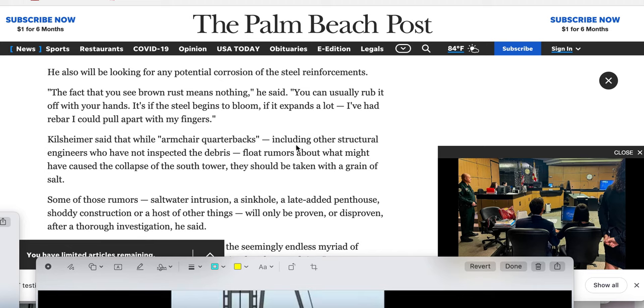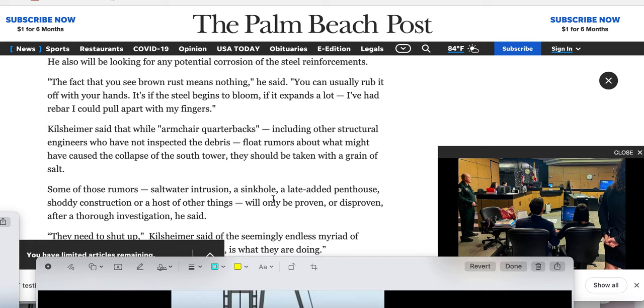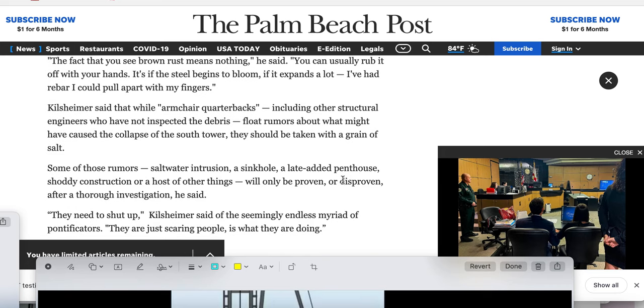Killsheimer said that while armchair quarterbacks — quote — including other structural engineers who have not inspected debris, float rumors about what might have caused the collapse of the South Tower, they should be taken with a grain of salt — agreed. Some of those rumors: saltwater intrusion, a sinkhole — incidentally, for all you people that think that water can be bad, it actually can improve your attention — your forces against the columns, against the piers. A late-added penthouse, shoddy construction, or a host of other things will only be proven or disproven after a thorough investigation, he said.